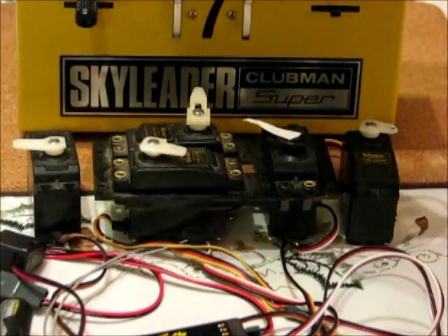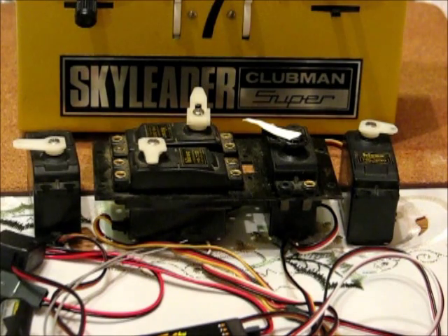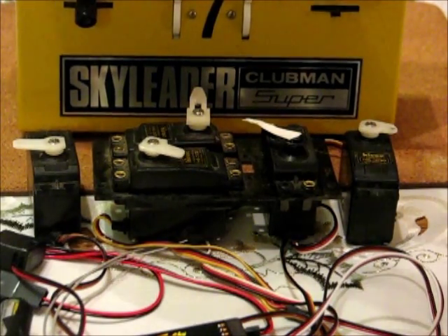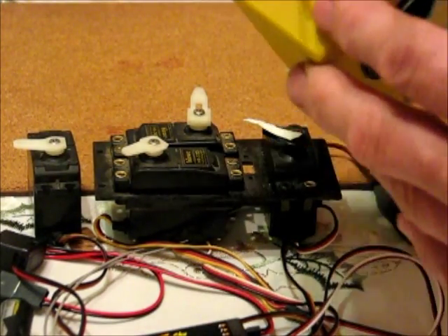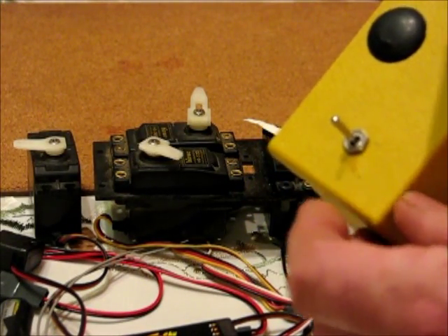The fifth channel has got a built-in servo slow — it's about three seconds transit. I first saw this on the Planet 5 and thought, oh that's cool, I'll have one of those. You can use that for retracts, flaps, or whatever. And it's the standard Skyleader switch on the top there for channel 5.